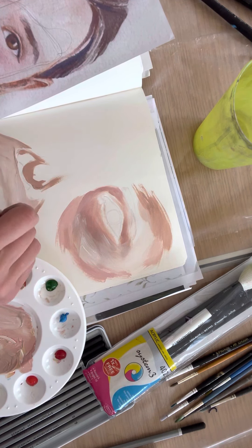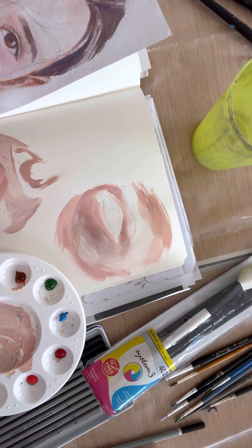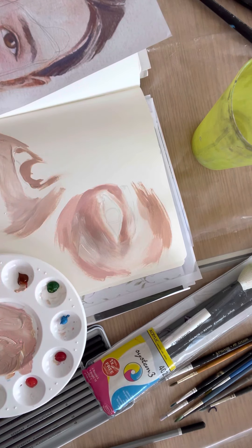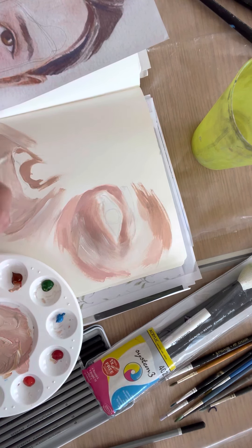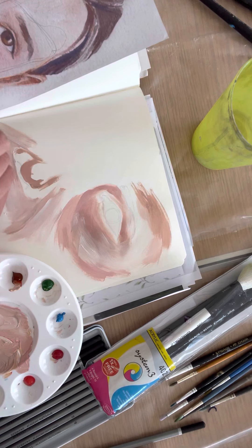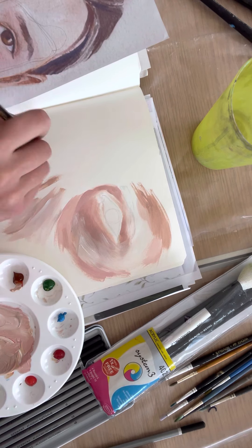A lot of artists do paint older people because it's interesting — and it's easier because you don't have to make the skin look as smooth. We call them laughter lines. So I'm adding the lighter tones up around the nose area. With acrylics you can keep on layering, so if you're not happy with how smooth something is, you can keep layering. The whole time I'm thinking about the curve of the lips underneath, following that shape and the curve down the edges, always thinking about how the skin falls and what's underneath.